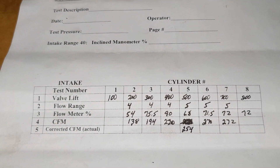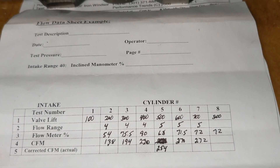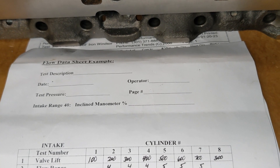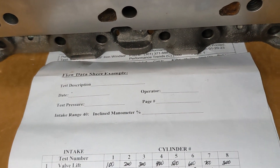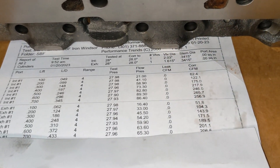Stock, these heads out of the box — if you go back and do some searching, I think they flow around 230 on the intake and about 160 or so on the exhaust. So I actually wanted to get some exhaust numbers, so I took the head to another machine shop and had it flowed.